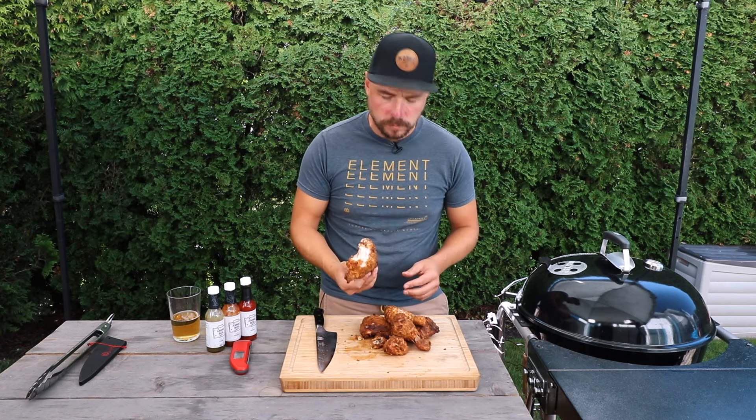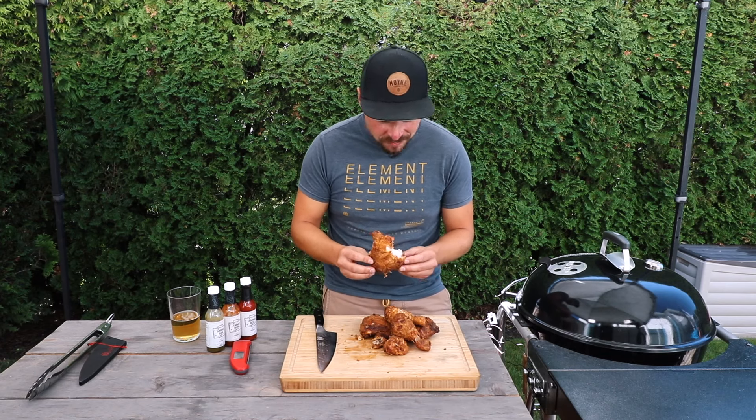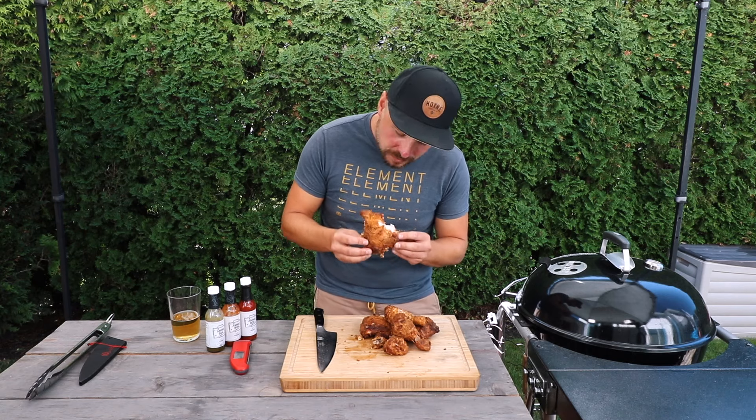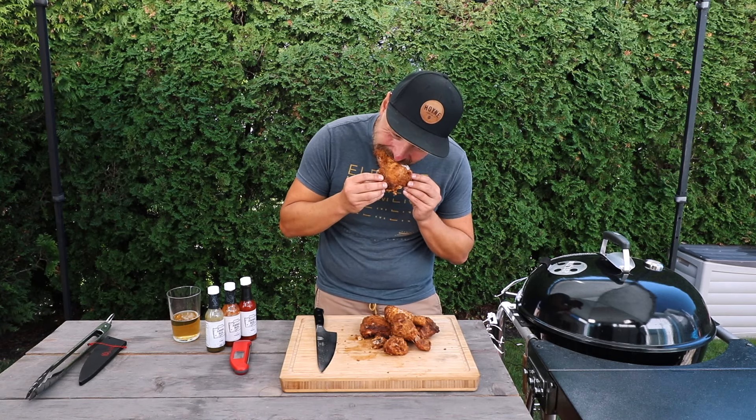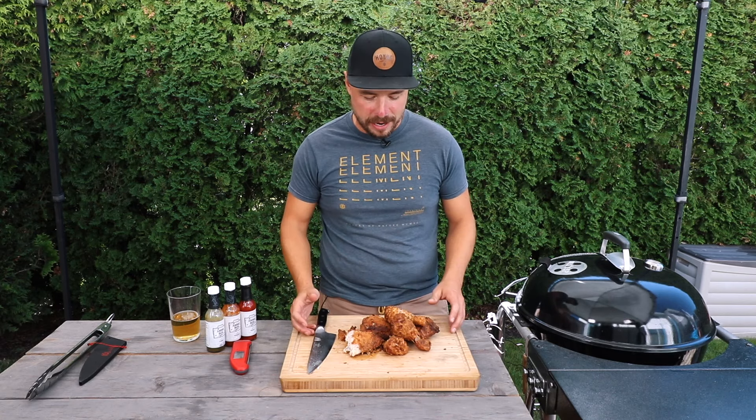Man, that's unreal. I can't believe how crispy this is. That was pretty amazing — it's crunchy, it's got incredible flavor. There's really nothing that can beat this in my opinion.